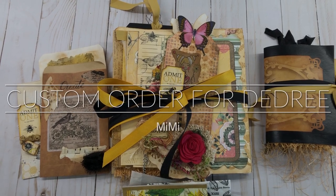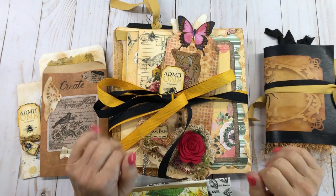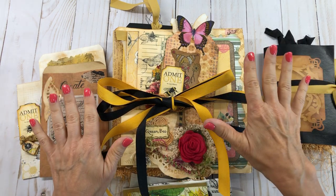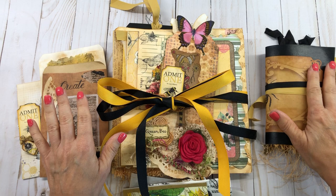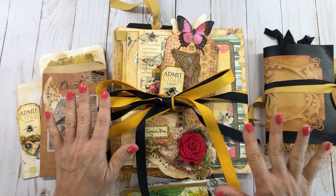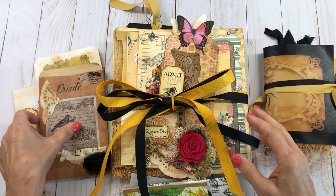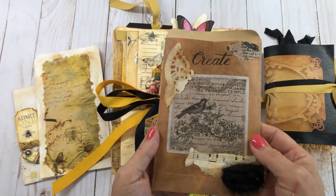Hello everyone, this is Mimi from Mimi's Crafty Shop. I just got through doing a custom order for Deidre who lives in Australia. She wanted me to do a bumblebee theme mini journal file folder and some accessories — the same thing I did for Rhonda Lee. She messaged me and asked, so I'm going to show you what I created for her.